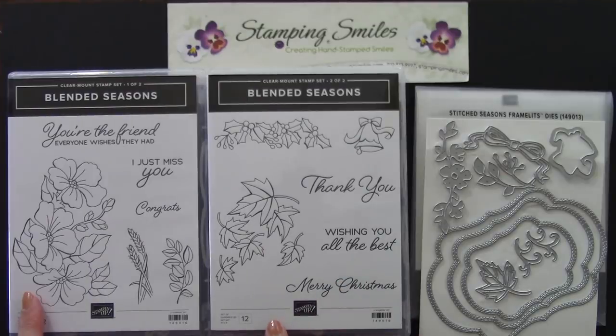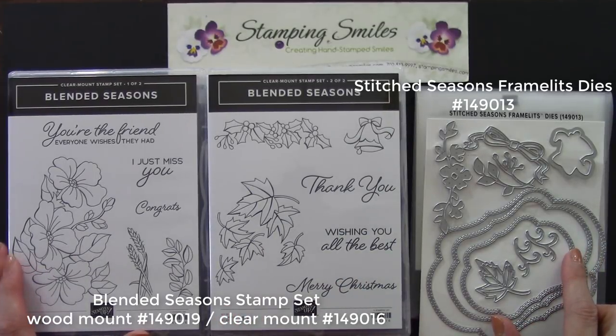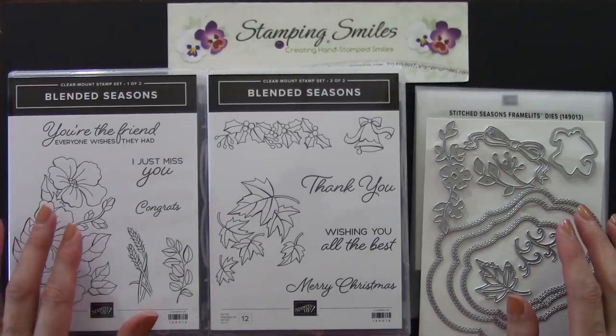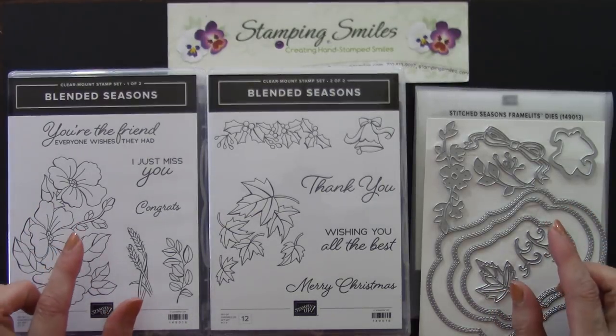I'm Shelley Godby, the owner and CEO of Stampin' Smiles, and for 17 years I've been teaching others how to create their own hand-stamped smiles. Included with the beautiful images are six greetings and we're going to use my favorite one on my handmade card that you'll fall for. Here's a closer view of the Blended Season Stamp Set and the Coordinating Stitched Seasons Framelits Dies, each available through August 31st, 2018, only if supplies last.